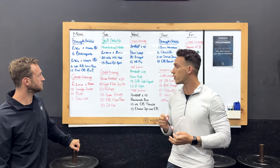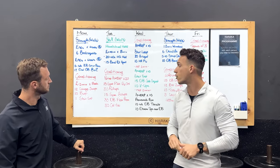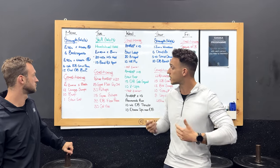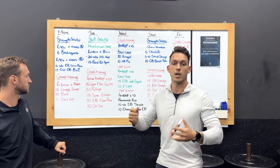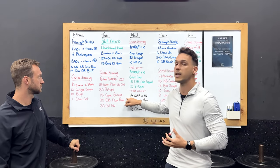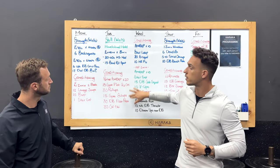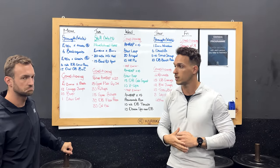From there we're going to get spicy on the conditioning. We've got a 20-minute AMRAP — it's going to be a synchro plate ground-to-overhead, then 30 pull-ups which you can break up as you like. Then 15 synchro sit-ups, 30 dumbbell floor press, and then 30 calories on the ski. The synchro movements you're doing at the same time; the rest you guys can break up as you like.